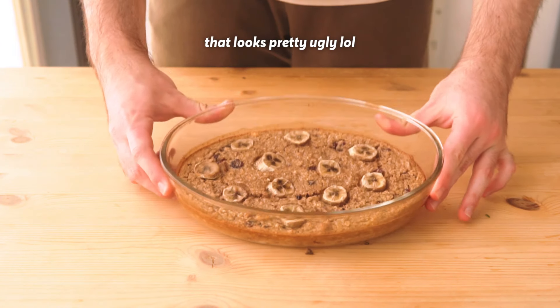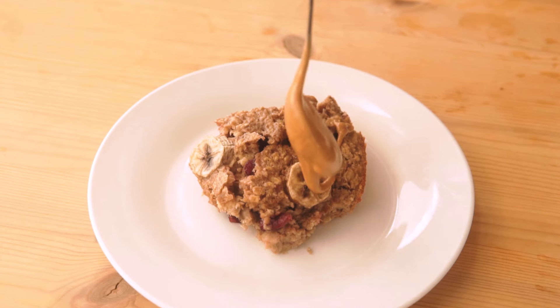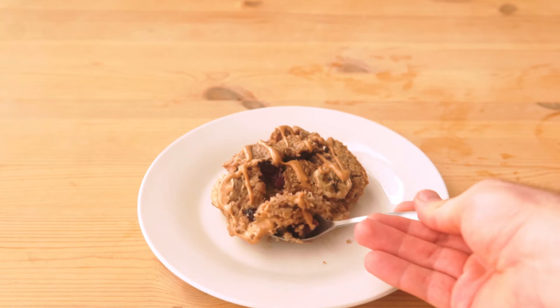And yes, I know it looks kind of underwhelming, but the beauty with this is that you can just refrigerate it and have breakfast for days. You can just top it with whatever feels right in the moment. This feels like having dessert for breakfast, and I personally like that. And if you don't, make sure to leave a really angry comment about this.